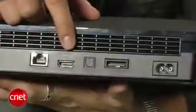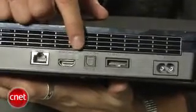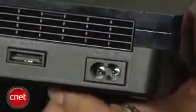On the back side you'll see the same connections as before: there's an Ethernet port, an HDMI video port, digital audio out, and Sony's AV cable connection for component or composite video out. You'll also notice they no longer have that physical power switch on the back of the PS3 Slim.